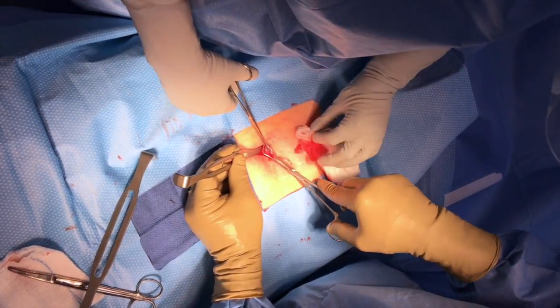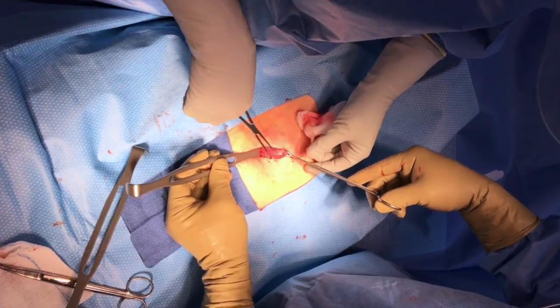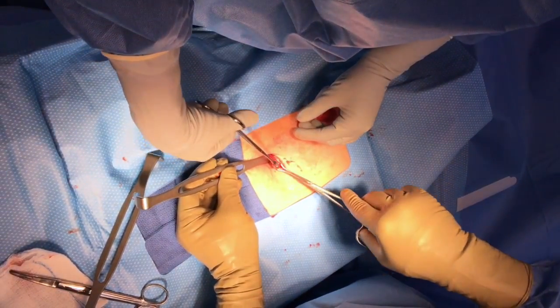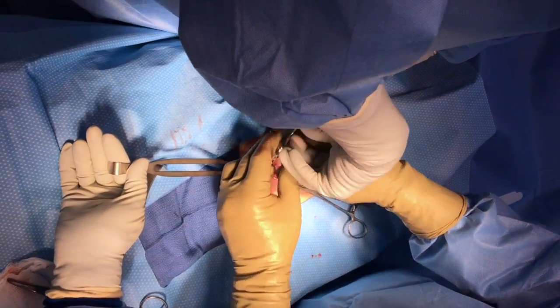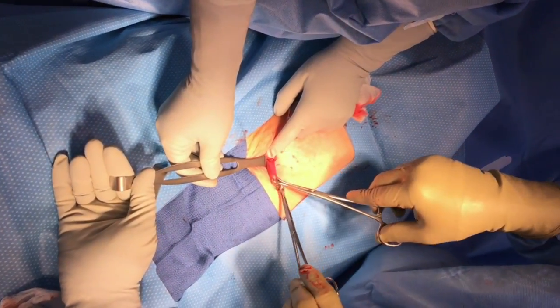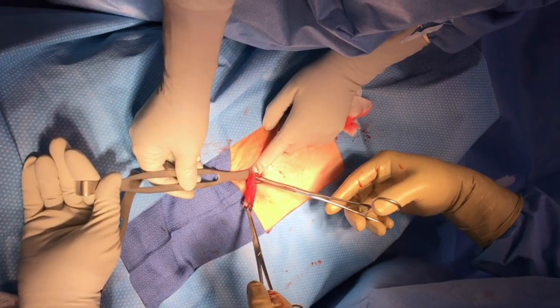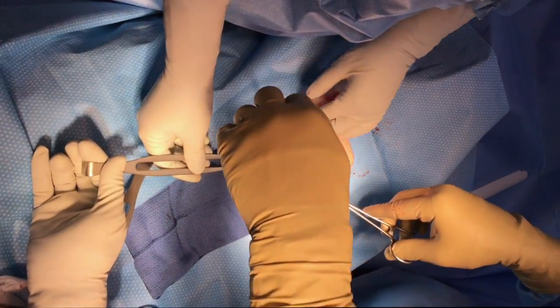Most commonly, a modified Parkland partial salpingectomy is done. You could also perform a Pomeroy salpingectomy or a complete salpingectomy, though they are a bit riskier at the time of postpartum sterilization. What you shouldn't do is place a clip like the Filsche clip at the time of postpartum sterilization — they are associated with a higher failure rate, maybe not in one-year data, but in five-year follow-up.